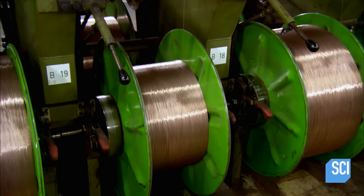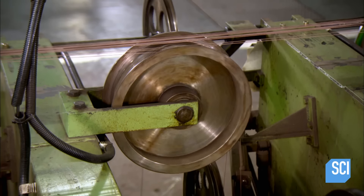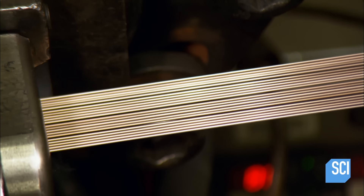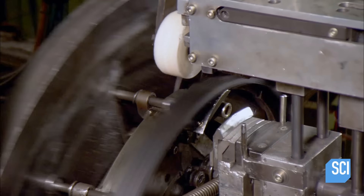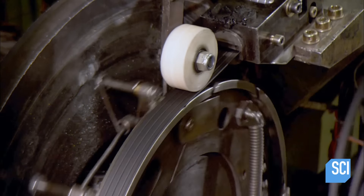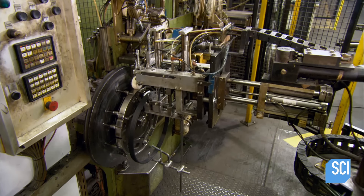Next, many steel cables uncoil at once to make the bead — the part of the tire that gives it the strength it needs to stay on the wheel rim. Machinery arranges the cables in the desired configuration and encases them in rubber. More equipment rolls the bead material into hoops, sized to fit the wheel rim.